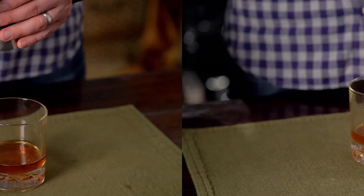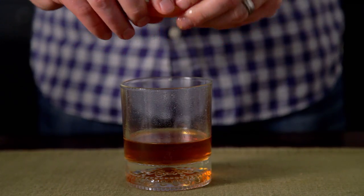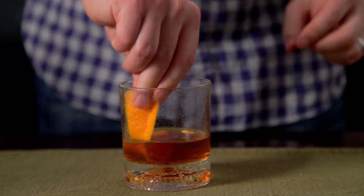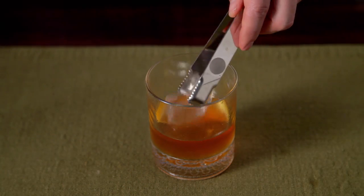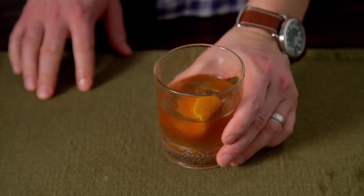We'll add our two ounces of bourbon or rye. Then we will take our orange peel, extract the zest, then we will add our ice, give it all a little swirl, and enjoy.